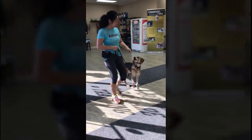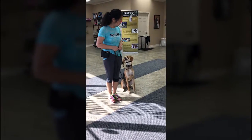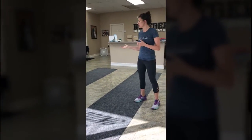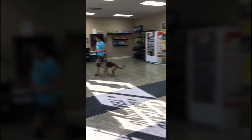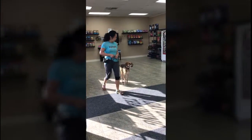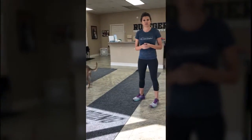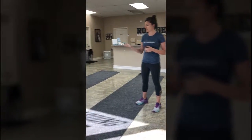Honey thinks every time she sits, she gets a treat, so she's going to keep sitting for us. That's pretty much how the gentle leader works — it's a great tool. If you're having problems with distraction work outside, no matter what it is, definitely recommend it. Hopefully we'll see you guys soon, and no matter if it's for training or anything else, definitely give us a call or look at our website. Thank you.